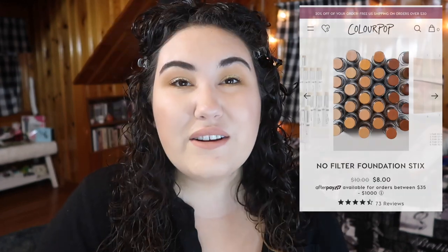Before we jump into the video, don't forget to give this a thumbs up if you like these foundation reviews. Now, let's start with the description from the ColourPop website.